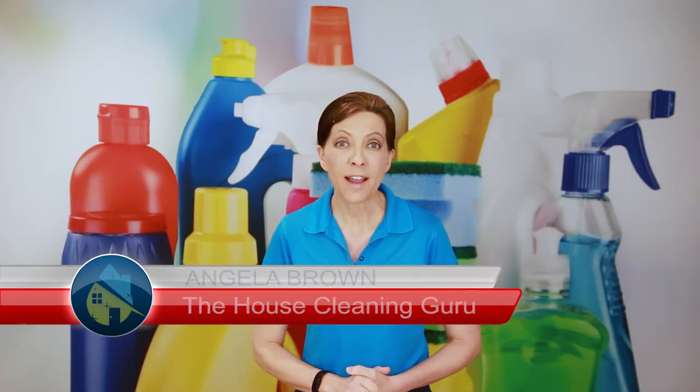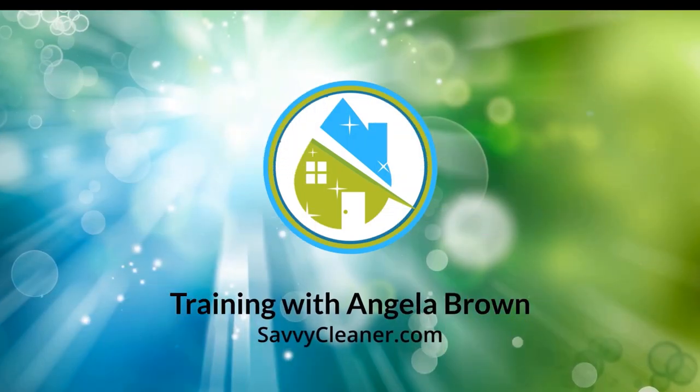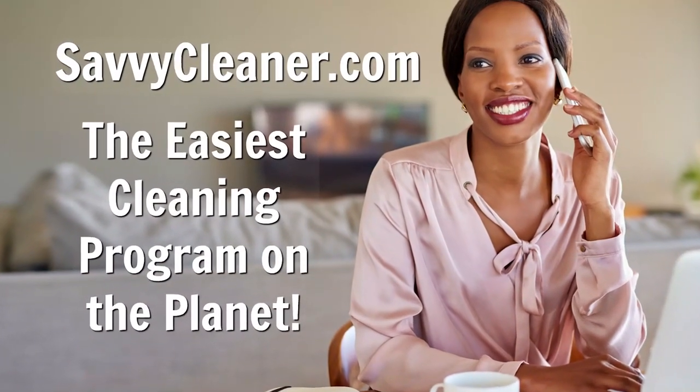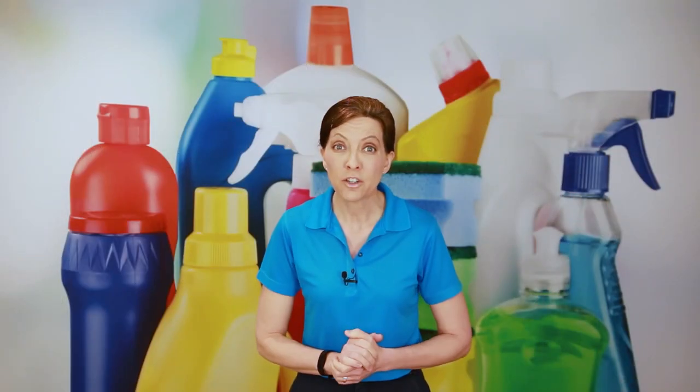Today's show is brought to us by Savvy Cleaner Training, which is an online learning hub where we take house cleaners and maids through an entire course on how to start and grow your business. We have two sections — one for employees and one for employers. So if you are learning the trade, we have stuff for you. If you are running and managing a team of people, we have stuff for you. Check it out at SavvyCleaner.com. All right, on to today's show.